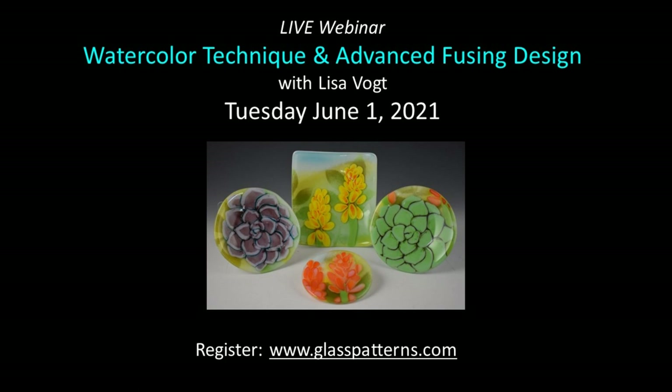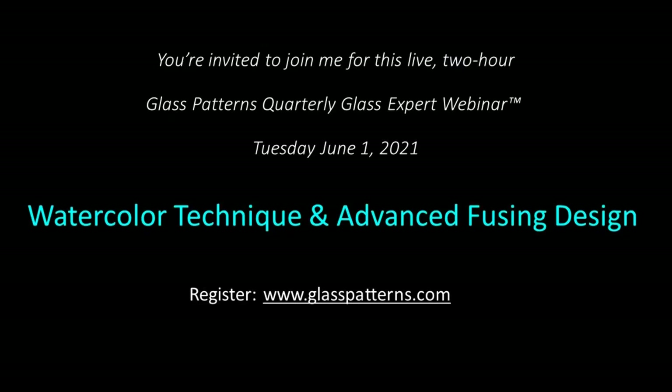Hello, Glass Fusers! I'm excited to tell you I have a webinar coming up. You're invited to join me for this live two-hour Glass Patterns Quarterly Glass Expert webinar on Tuesday, June 1st.